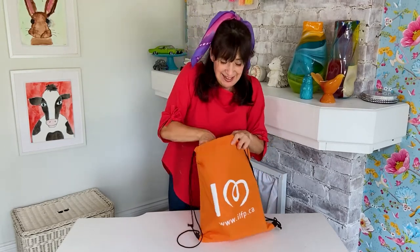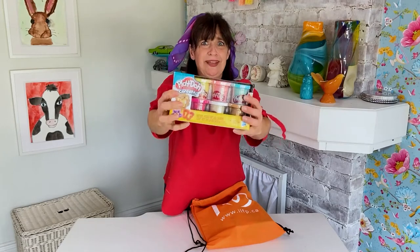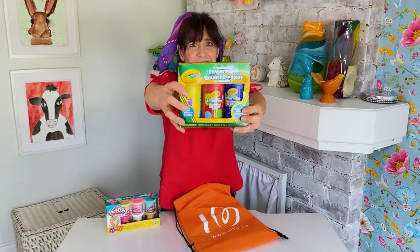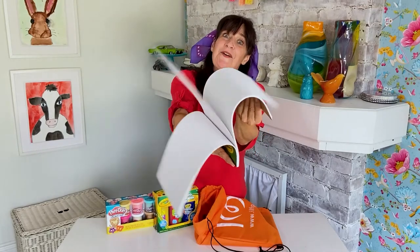Each art kit is packaged in this fancy cinch bag — a goodie bag. There is confetti Play-Doh; this is Play-Doh that has little specks of confetti. What fun to sculpt with confetti Play-Doh! Also included, there are finger paints. I like to paint with finger paints. And a pad of paper to create art.